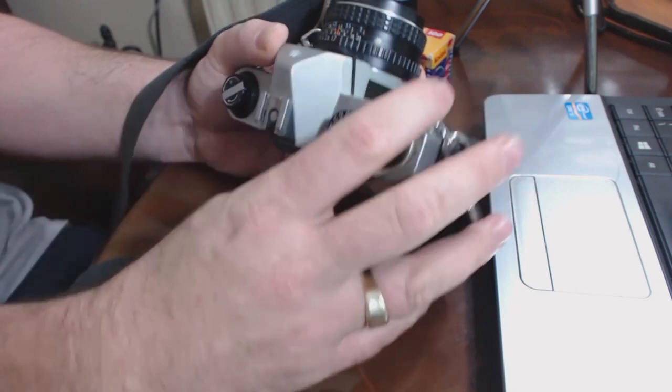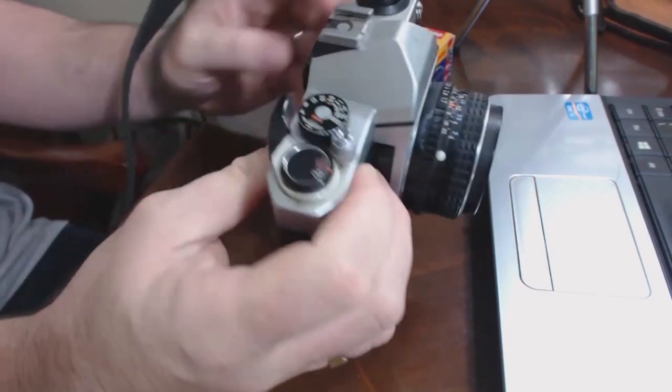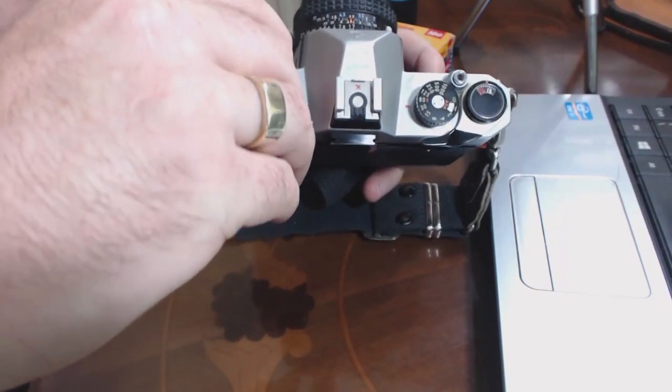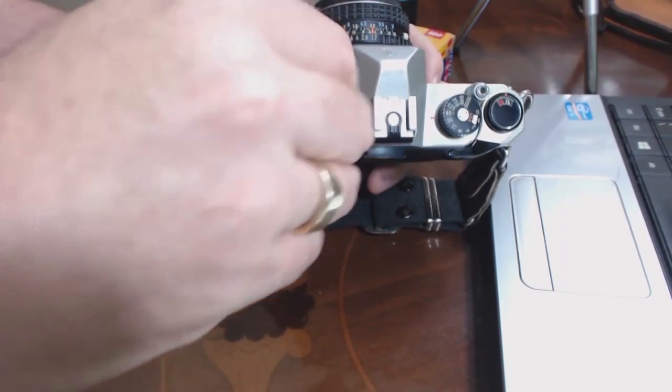Underneath the shutter dial you've got the tool for changing the aperture — all you do is pull the ring up and turn it. Does that turn nicely? The little lever on the left-hand side — can you pull that up, does it turn? Let's turn the camera upside down and check the battery compartment.